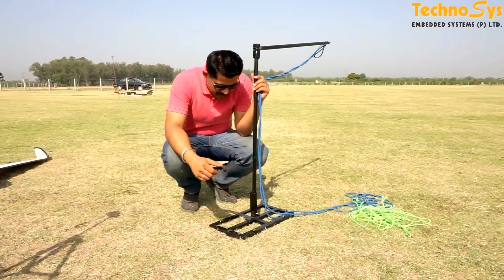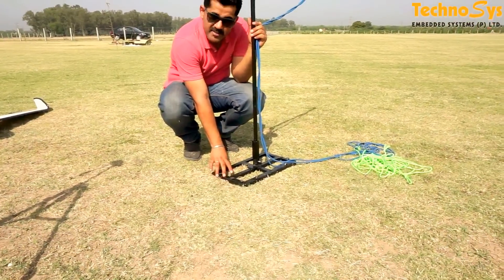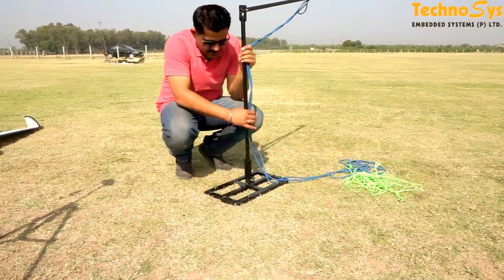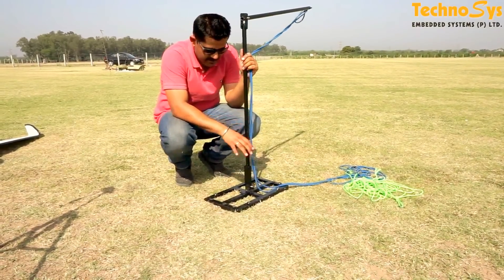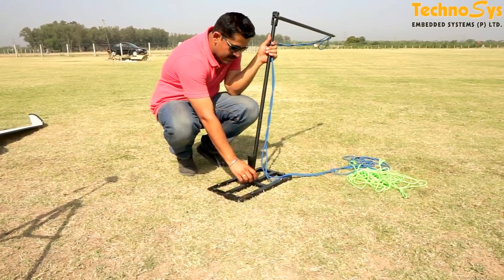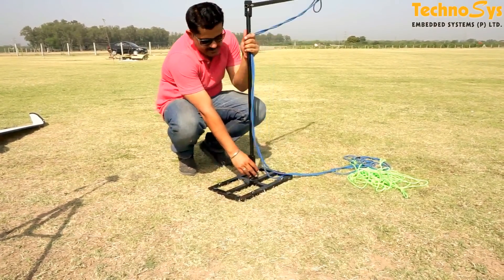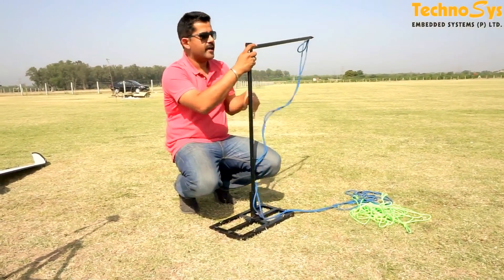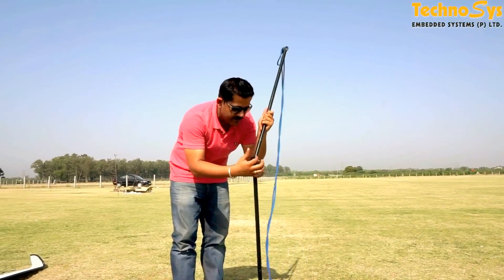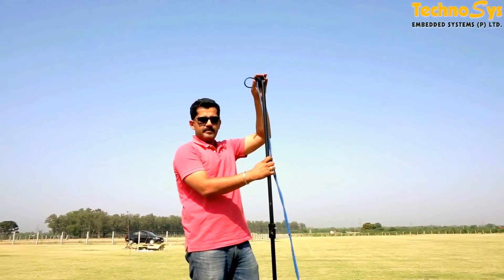So this is the arrangement I am talking about. First of all there is this base that we have made — it is a heavier piece made out of iron angles and we have hammered it with some wheels so that it does not move and is stuck to the ground properly. Then we have a smaller arrangement over here — it is a very simple arrangement with some screws and nuts, and this is a flexible thing. Then we have another pipe over here and again we have given it some kind of flexibility with some nuts and bolts, and here at the top we tie the bungee.